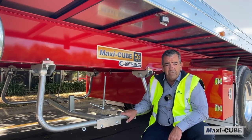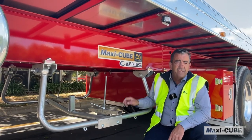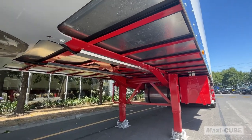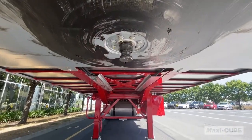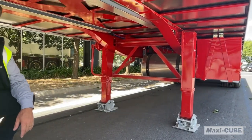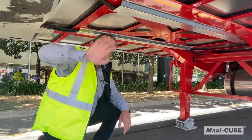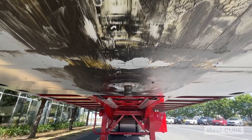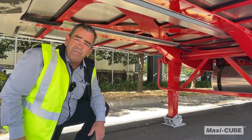Maxi-Cube C-Series vans have extra strength through a main rail that runs from the front to the rear of the trailer, connecting into our skid plate. This protects your landing leg if the trailer is dropped accidentally. This connection from the skid plate through to the main rail means one full body trailer, giving better strength capabilities of your Maxi-Cube van.